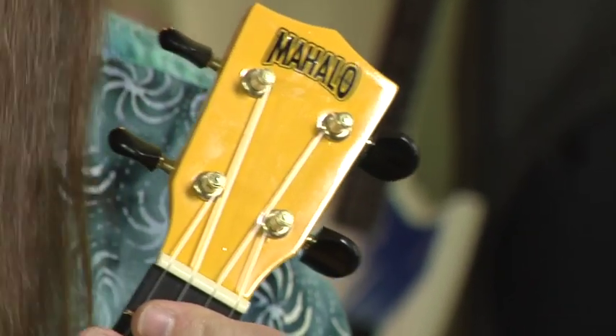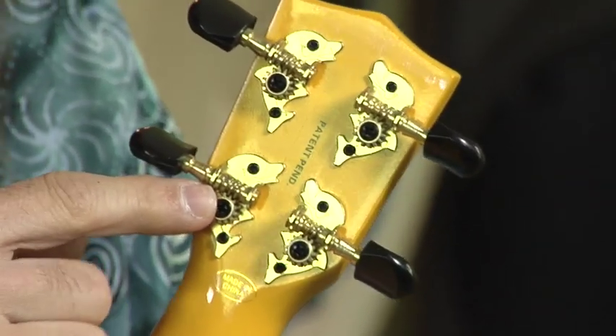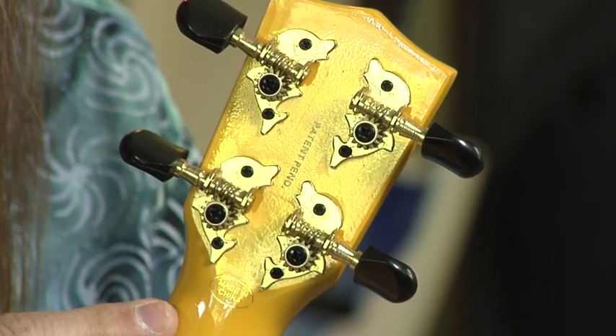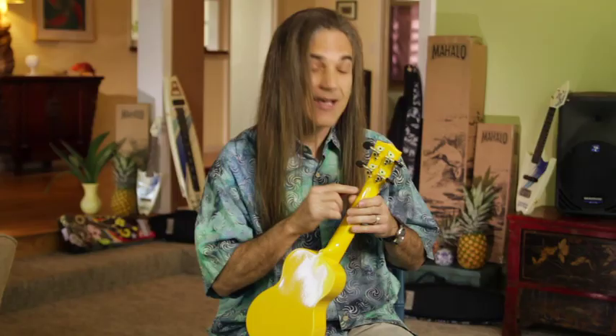Now let me show you about these tuners. The black knobs of course are great with the color scheme of the ukulele. But if you turn it around you've got beautiful gold tone, and these laughing leaping dolphins are right behind here, which I think is pretty sweet — I was pleasantly surprised when I saw this. The tuners actually turn very nicely and they're geared, which means that unlike friction tuners which tend to go out a little bit, the geared tuners will stay in tune better.